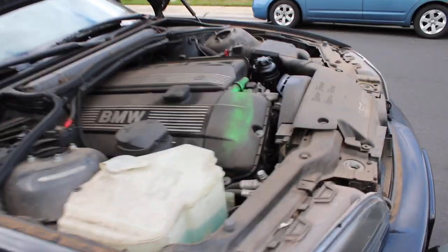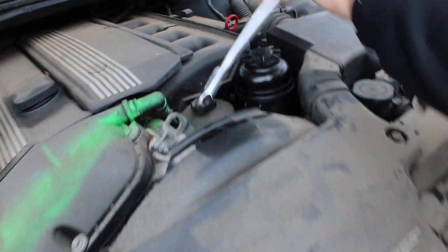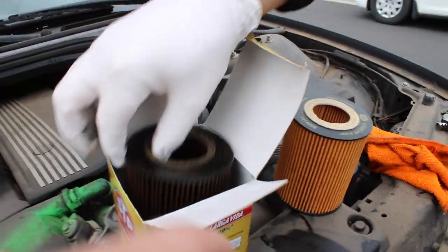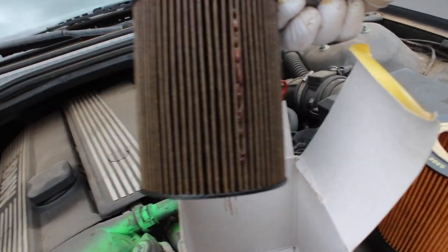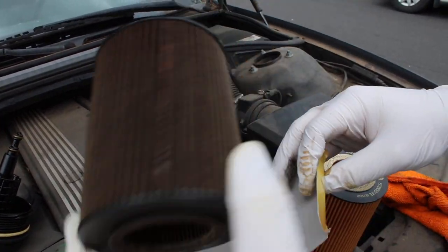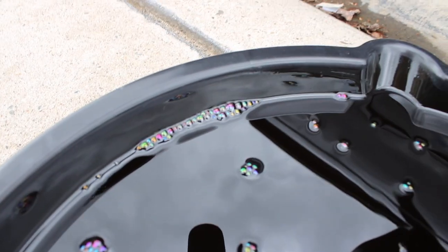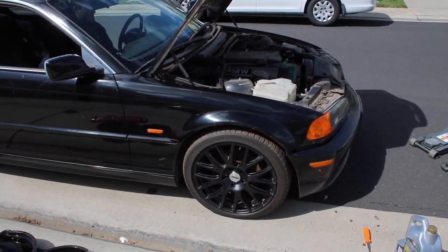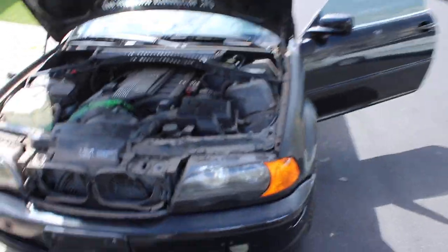We're going to go ahead and try to get the head off. We're loosening up the oil filter right now, we got all the oil drained out, and we're about to put in the new oil and new filter. That's how a new oil filter looks, and that is how one-and-a-half years of sitting looks — it's just stuck in there, dried up oil. That is nasty. We got the new one in now with fresh oil.